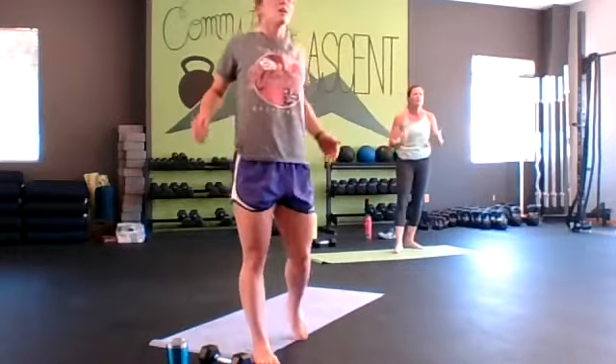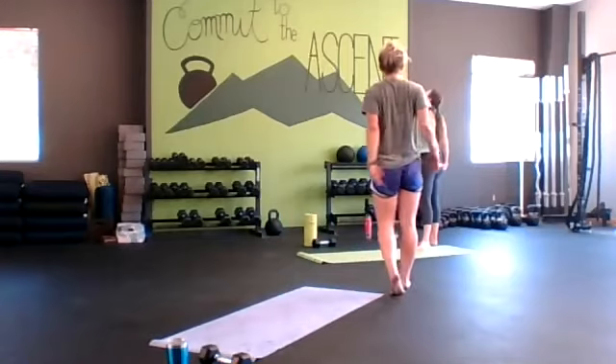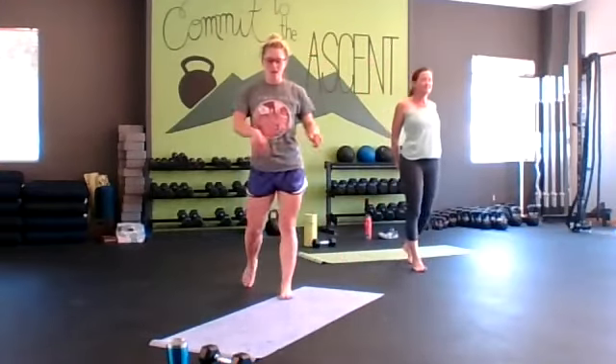Excellent job — let's just do some shoulder roll backs, open up that chest, and then you can interlace your fingers behind your back. All right everybody, time is up. Please feel free to keep stretching and roll it out. Great job — that was a fun class, we'll see you next time, have a good one!